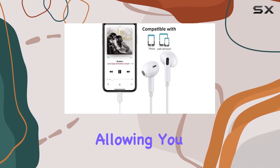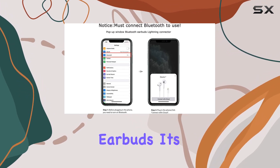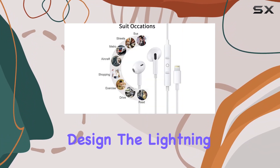What's impressive is the integrated wire control, allowing you to easily manage calls, music playback, and volume without removing the earbuds. It's a small detail, but it adds a lot to the overall convenience. Now, about the design.